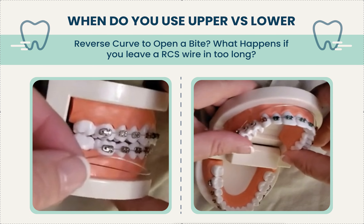Personally, I don't use reverse curves until the very end of treatment, because I've seen what happens when you leave them in too long. If you put one in and then take it out and put a flat wire in, you're pretty much negating what you already did. So for me it's a last-minute thing — everything's straight, we're Class I, but the bite is still a little deep.